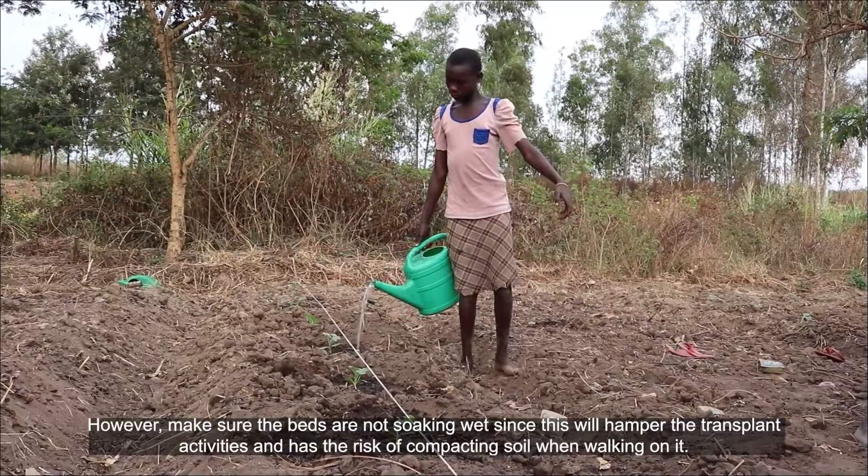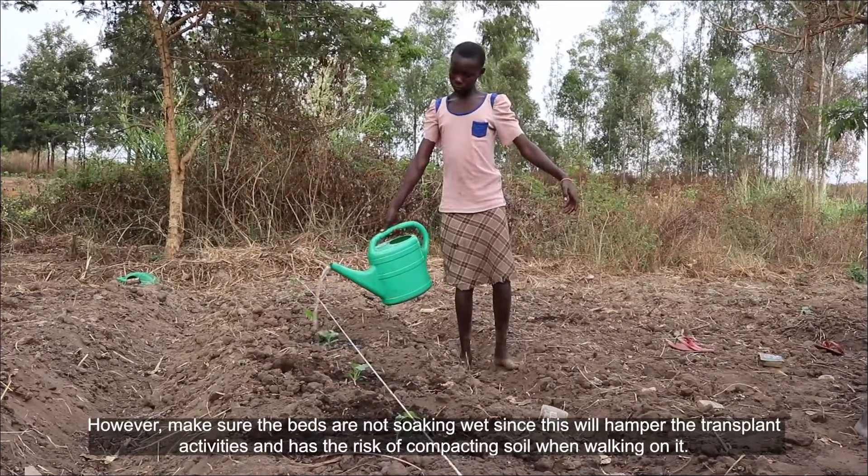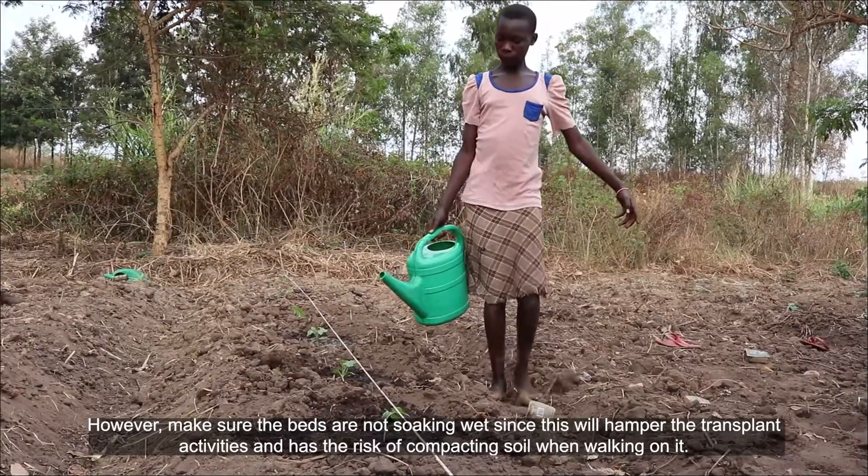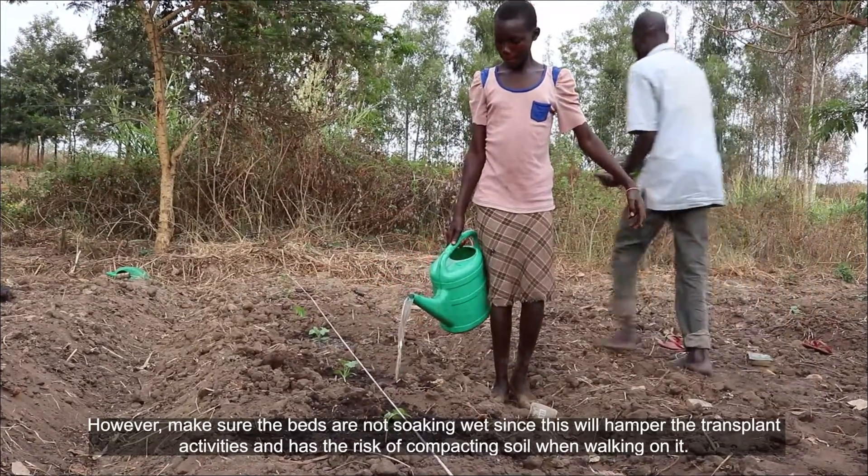However, make sure the beds are not soaking wet, since this will hamper the transplant activities and has the risk of compacting the soil when working on it.